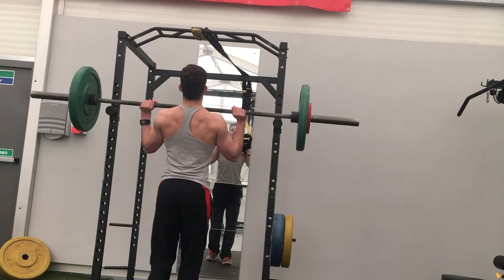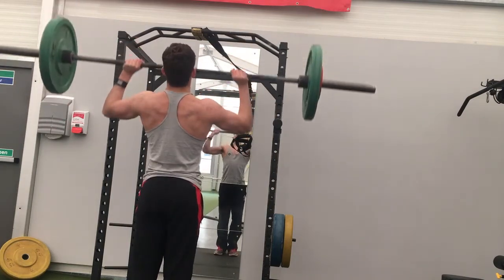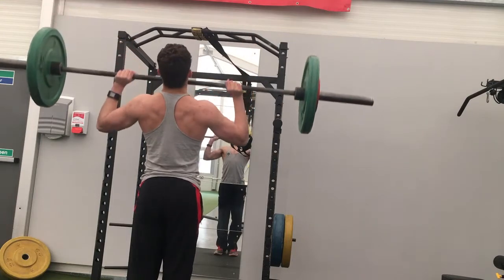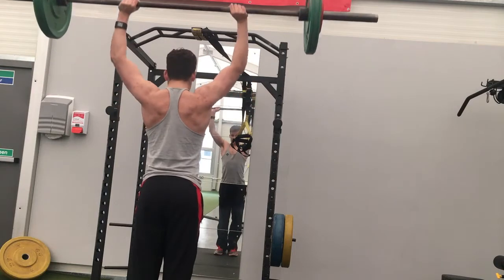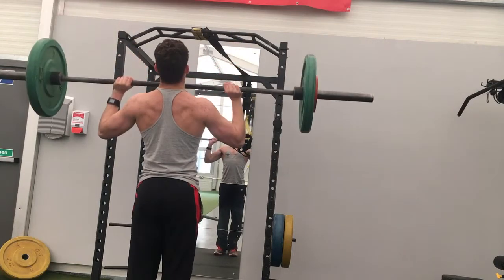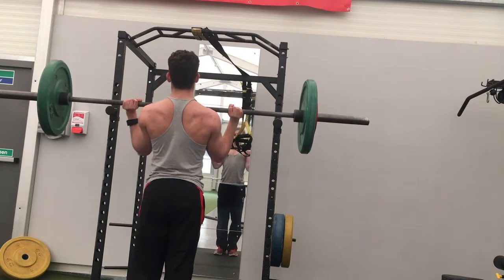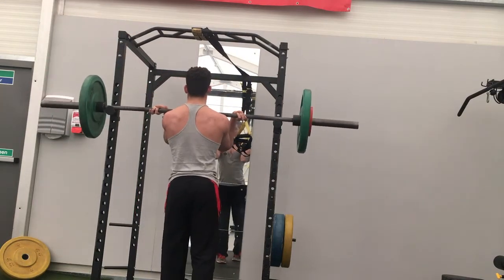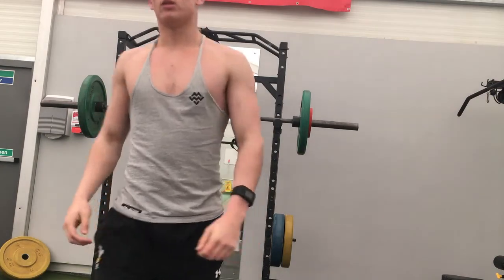Then I went on to do some overhead press at 45. This program is actually the first time I've done high reps in a long time, so getting used to it - I'm actually getting a little bit out of breath, which is kind of shocking to be honest. But overall it's been a pretty good workout.